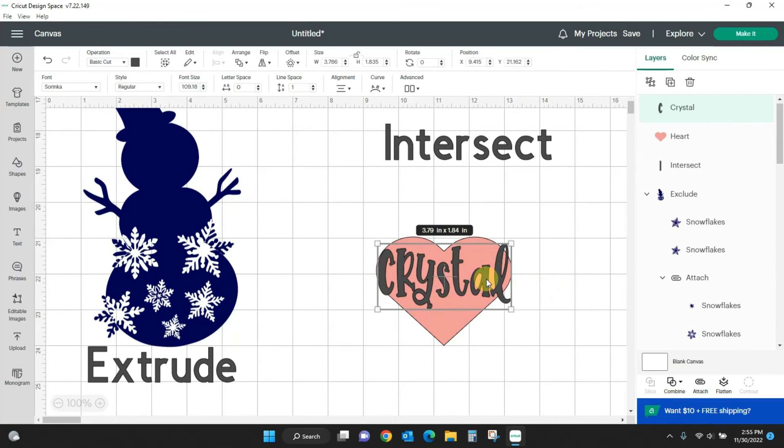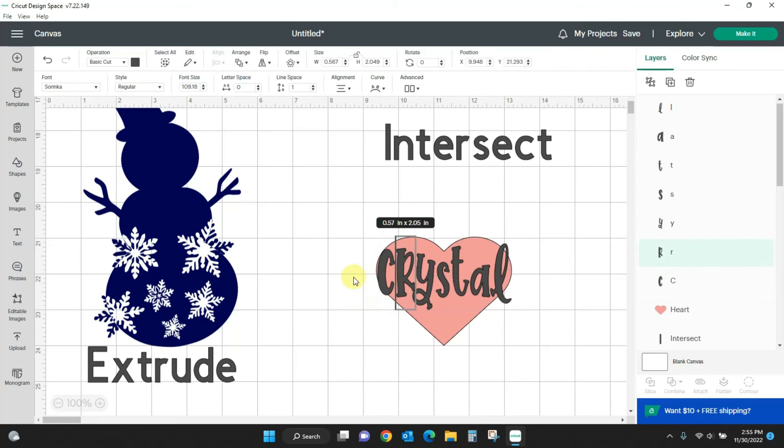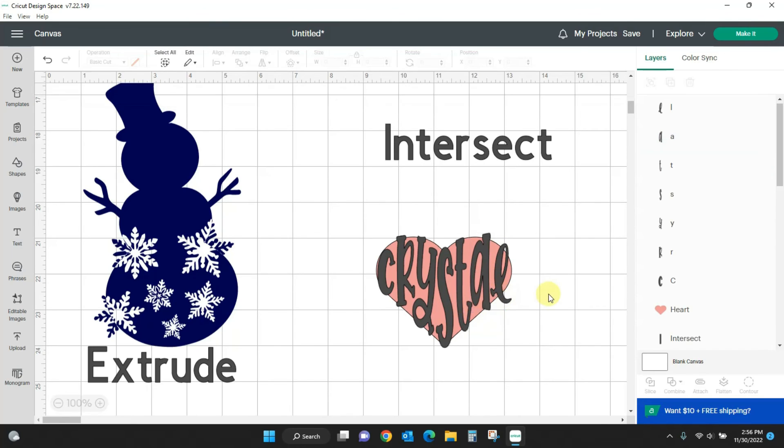I'm going to ungroup to each individual letter — if you click Advanced I can ungroup and each letter becomes separate. What I want to do is stretch each letter so it overlaps the top and bottom of the heart. I'm coming up barely over the top and down over the lines of the heart. You do not want your letters to overlap each other, so if you need to adjust — make them thinner, thicker, whatever you need — to get them overlapping the heart shape but not overlapping each other. I have space in between each of the letters.